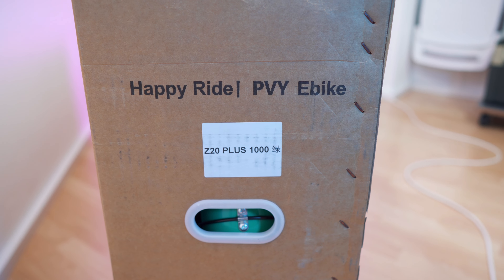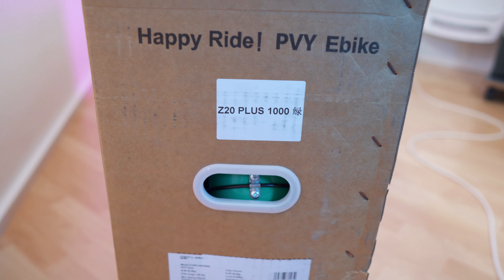So that's the box. It's quite large, but it is manageable thanks to the carrying handles on the sides. That's the front, obviously. That's the side — Z20 Plus 1000. Nice carrying handles. And here we have all the small print, all the specs and data. Same on the other side. So let's open it up.